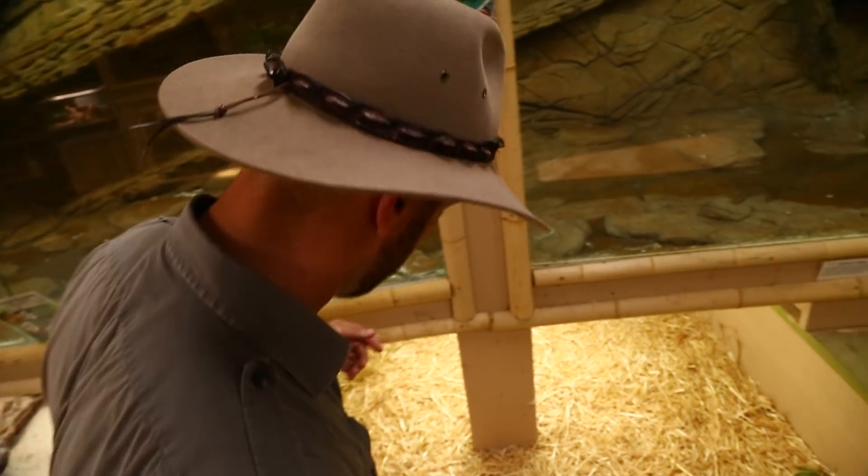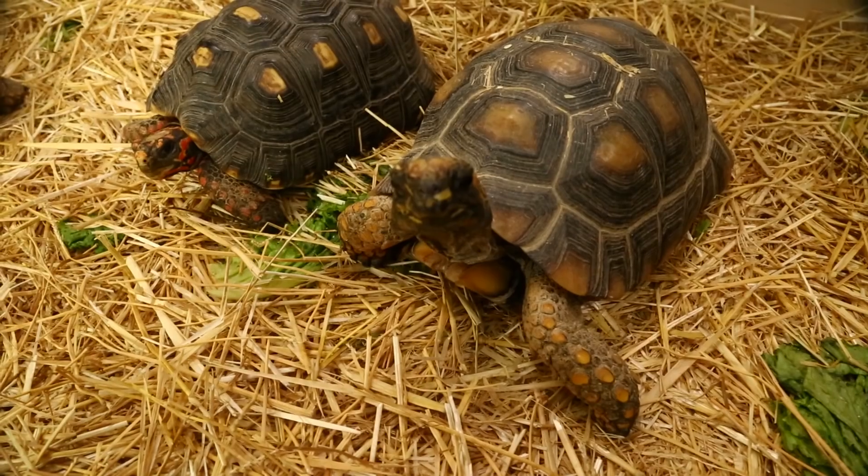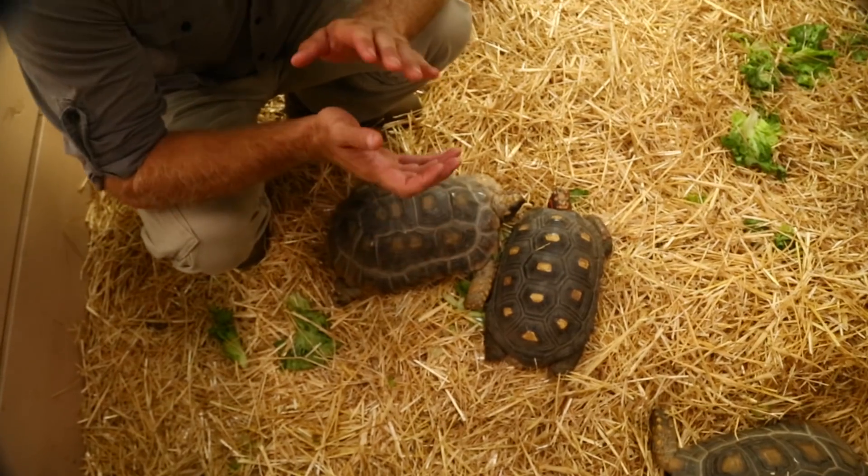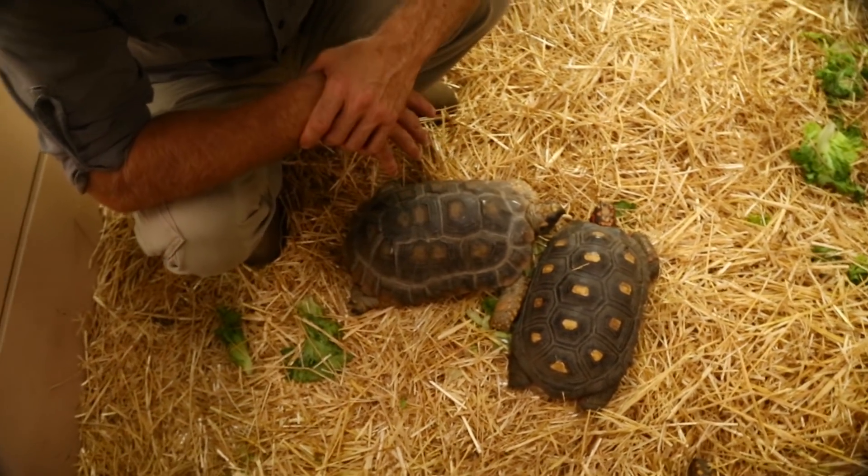Today's question comes from Edward Meeks. I'm getting in with the tortoises here — we're still a prehistoric pet. Edward asks about Redfoot tortoise hatchlings: what's the best humidity and requirements for these guys?